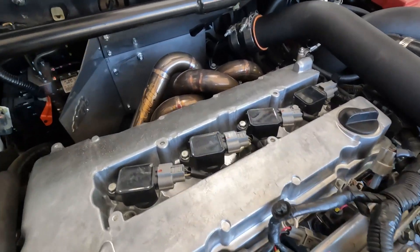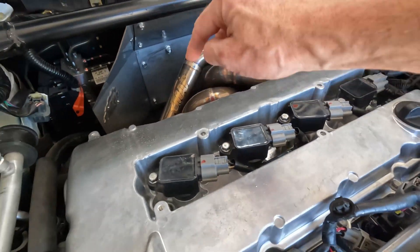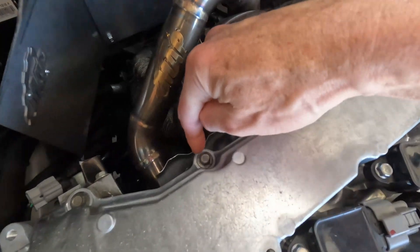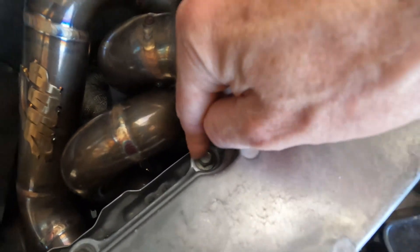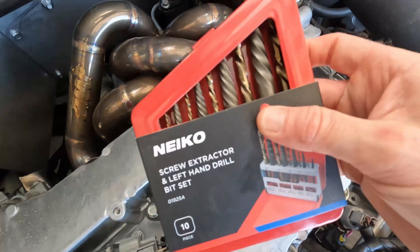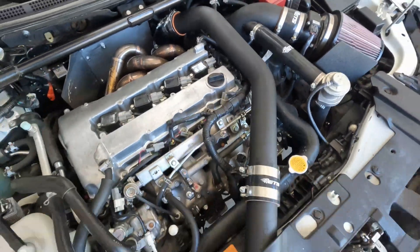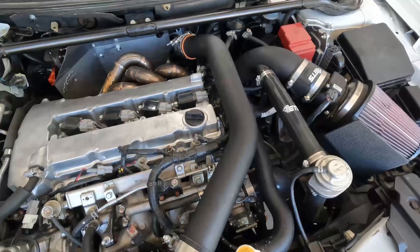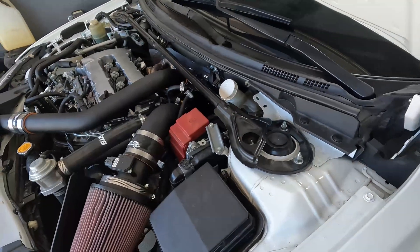Here is the firewall heat shield I installed and the aluminum valve cover. These valve cover bolts get torqued down to just four foot-pounds. I did manage to break one off — here's the little extractor kit I bought off Amazon. It worked great, pulled it right out. After installing the new clutch I was able to get about 100 miles on the car. ACT recommends two to three hundred miles, so I need to put a few more miles on before I can get it tuned.